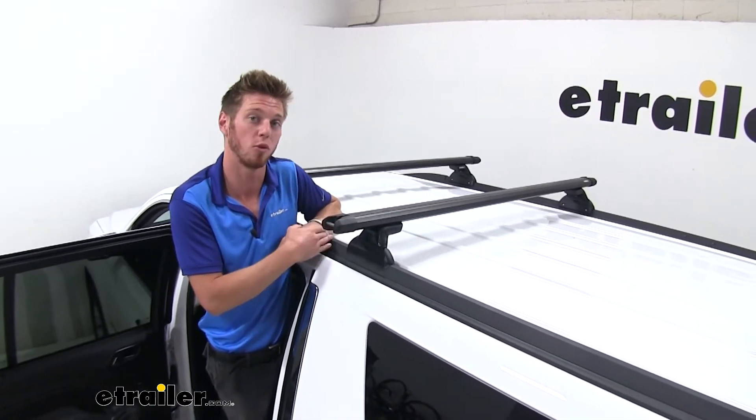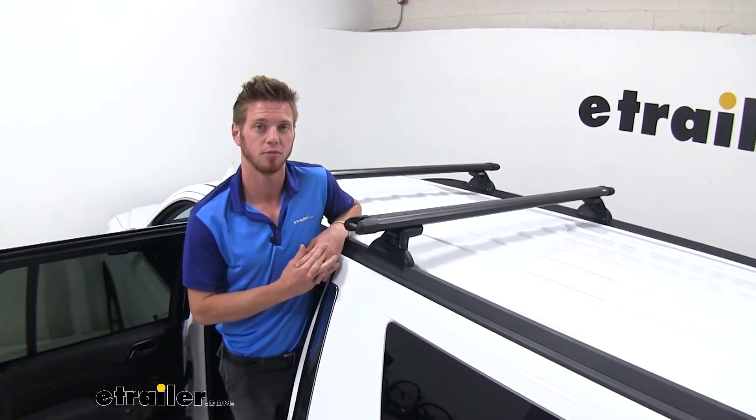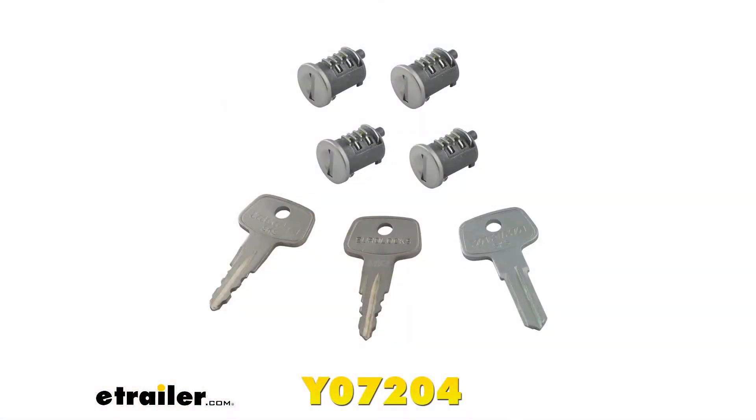All we really need to do is just trim this rubber piece here to make room for those accessories. Also, we do have some tie down points, so we don't have to worry about finding a spot to tie your cargo down. If you want a little bit of added comfort whenever you're traveling, we do have some locking cores — they are sold separately, but you can pick those up here at eTrailer.com.